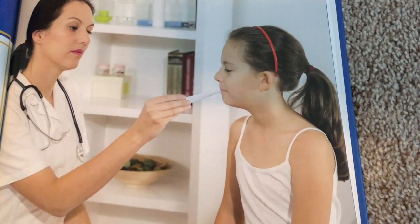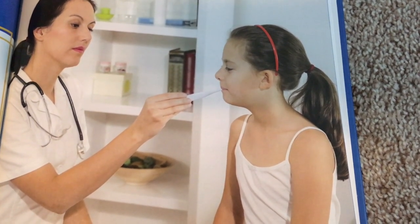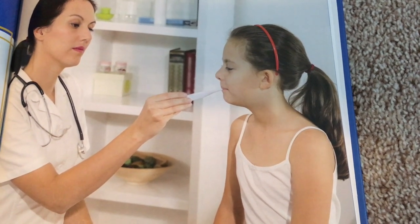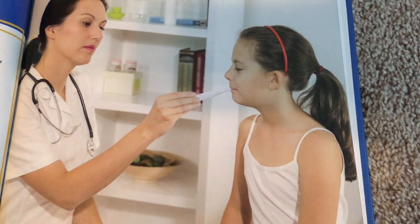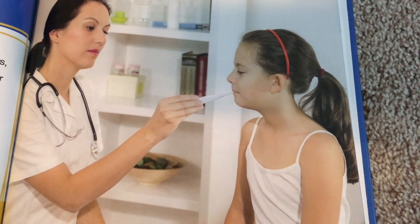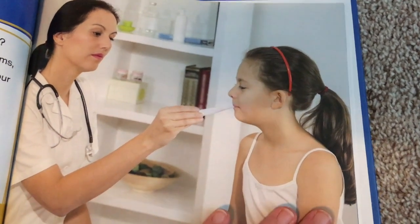Do you have a bad cold? Do you have a stomach bug? The doctor can help. The doctor will ask you about your symptoms, or signs of sickness. Then they take your temperature. If your temperature is too high, you might have a fever. Doctors use thermometers to measure temperature. Older kinds of thermometers are glass rods filled with a liquid that rises as your temperature rises. New thermometers are digital, and they use electronic heat sensors to measure body temperature.